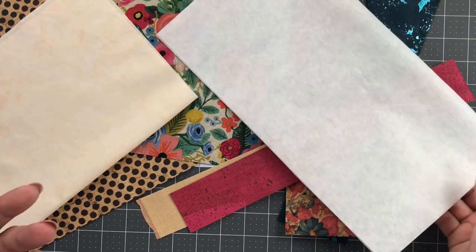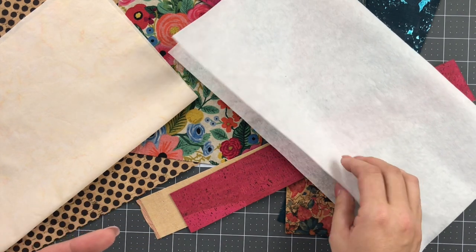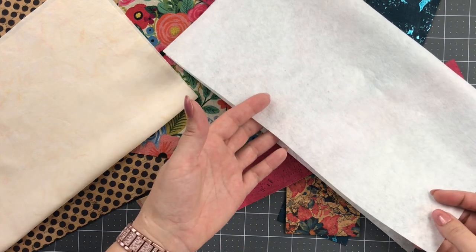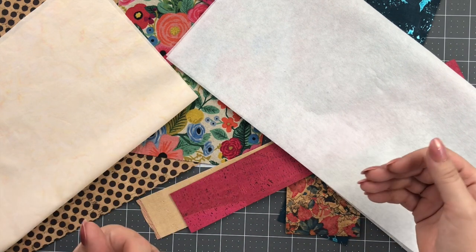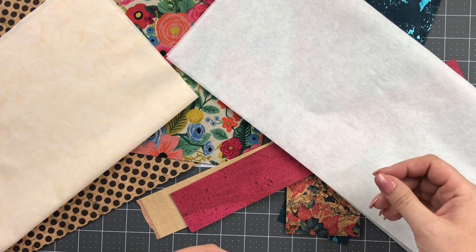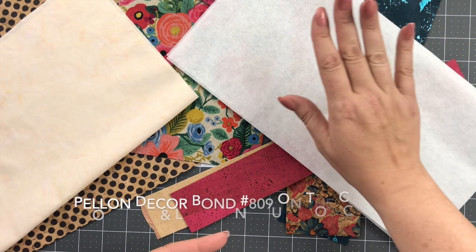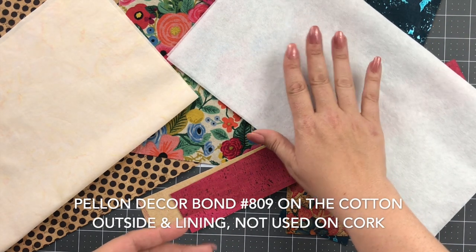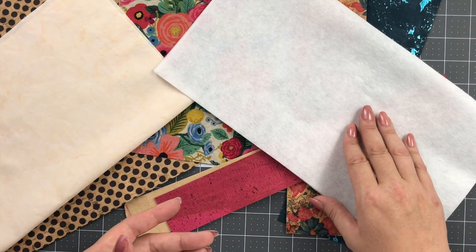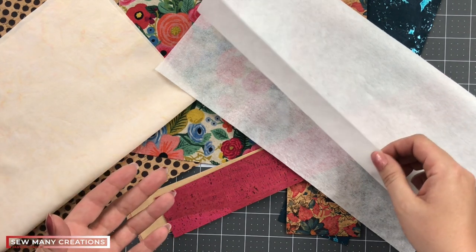I don't like to make a bag that has several different kinds of interfacing — it's not how I write my patterns. I like my bags to have a certain feel. Some of you might want a stiffer bag, some a puffier or thicker bag. I like my bags to be a little bit thinner, with some stiffness but not so stiff that it's hard to sew. What we're going to be using today, only on our cotton pieces — not on the cork — is Pellon Decor Bond, number 809. I've used this for many years.